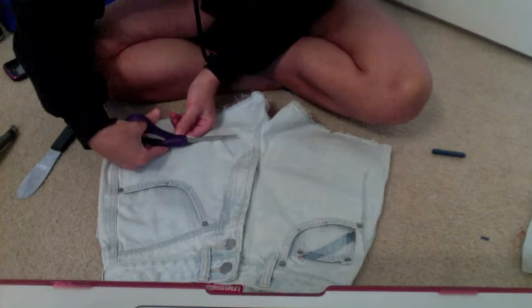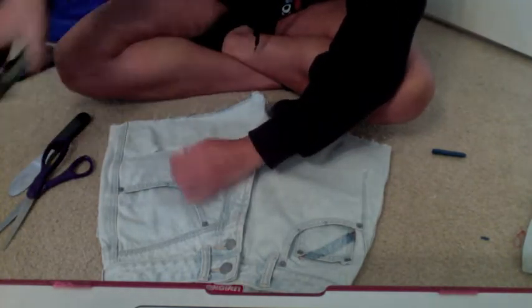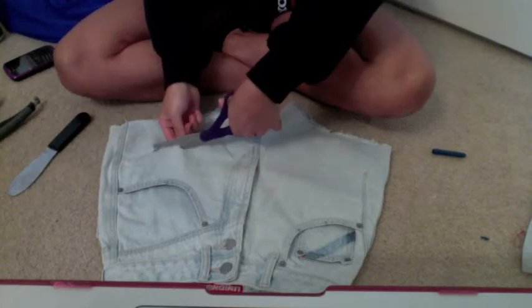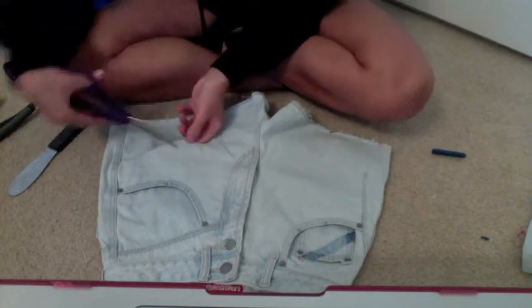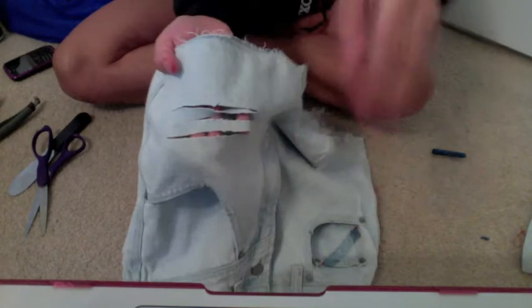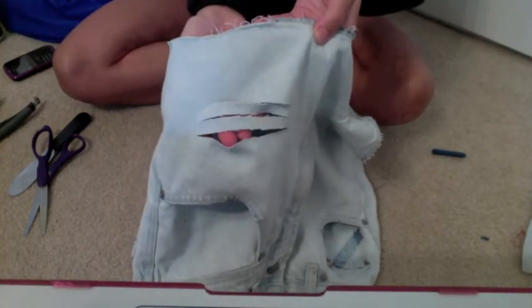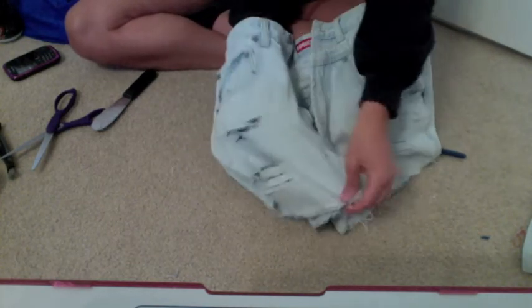You're not going to see the full result until after you put them in the washer and dryer, because when you put them in there that's when they really distress, and after you take them out that's when you will really see the holes and that's when they really form. There is just an example of how I cut my holes and the size of the slits that I made. I'm showing you all over where I cut my holes — I did it on both sides.